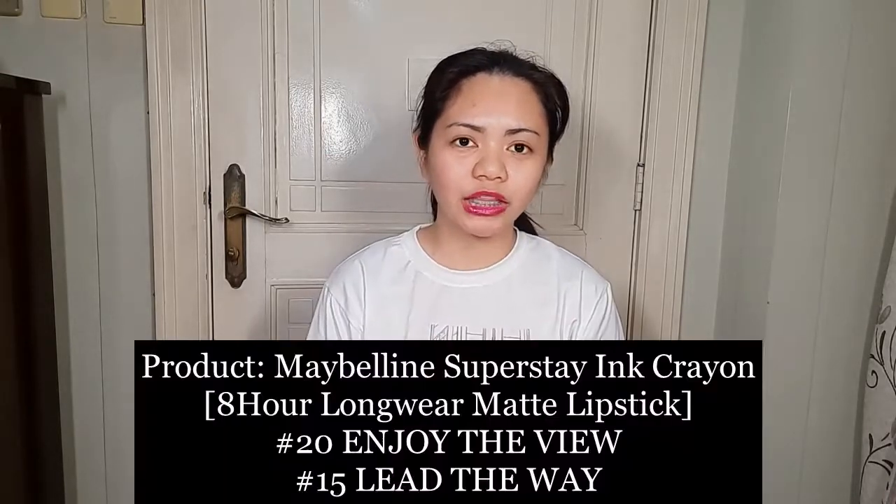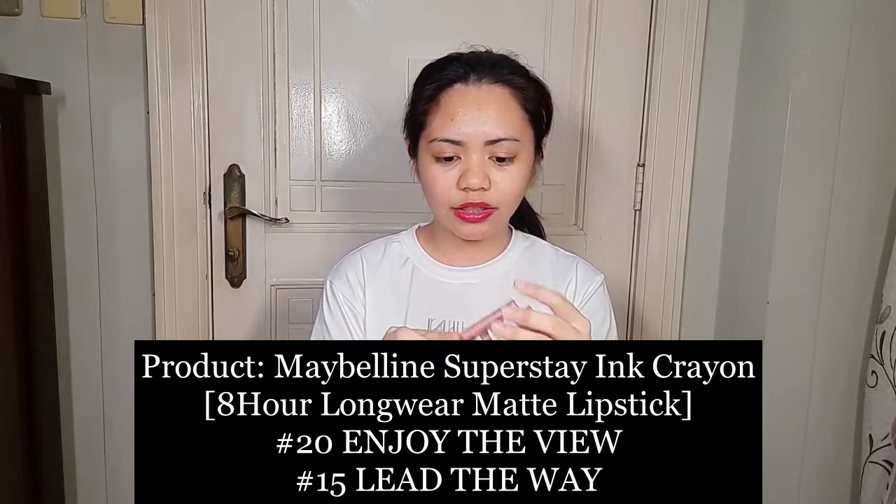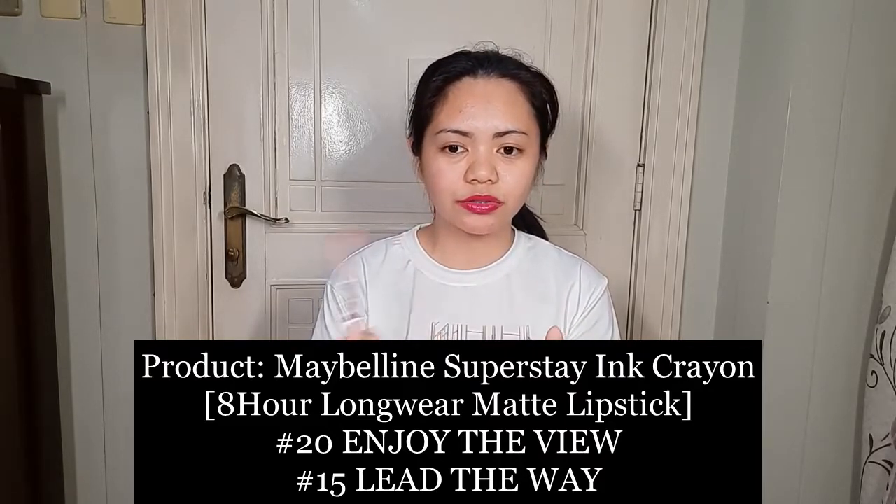I also purchased these lip liners — well, I call them lip liners because they have a pointed tip, but their real name is ink crayons. I like these two shades apart from the other two shades I bought weeks before. So that's my Maybelline haul. I'm not that excited anymore — the first one was a bit of a letdown. I thought I was going to be revealing a Beauty Bae Nikki Tutorials palette, but no, it was just the first palette I bought from them.